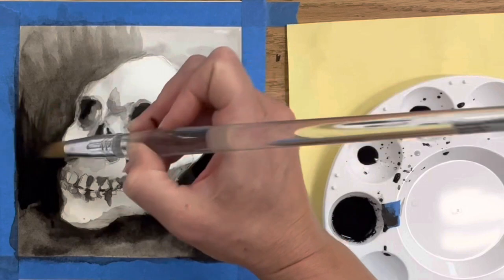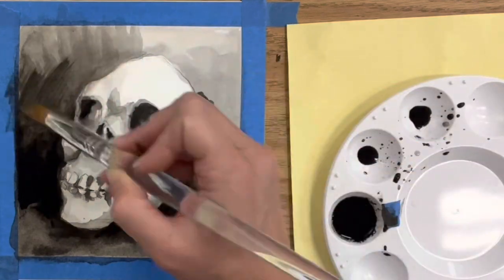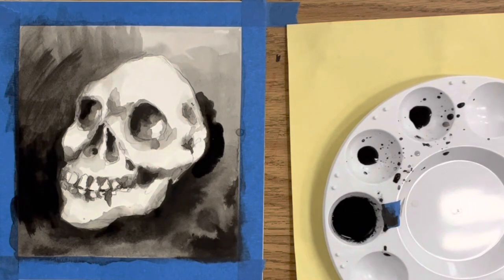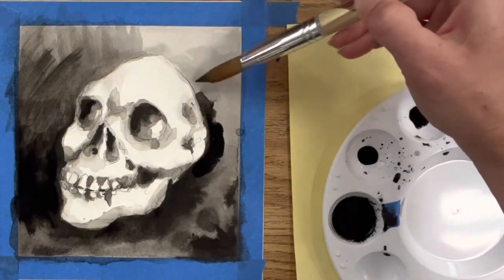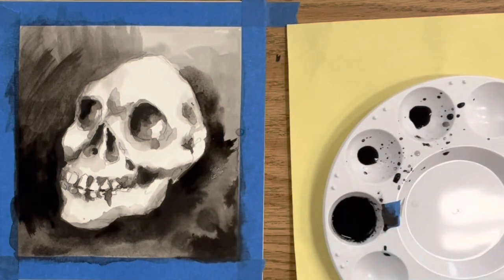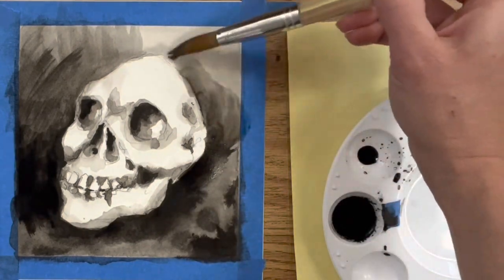Sometimes it's easy to forget the background and just let it be, but you always want to develop the background of whatever subject you're creating and not save it for last, because the development of the background is just as important as the subject of your work of art.